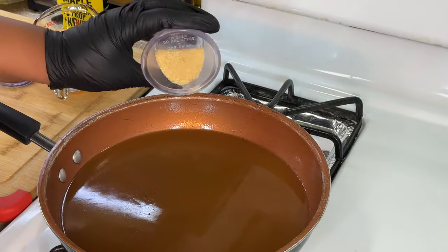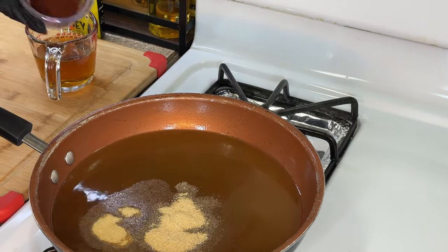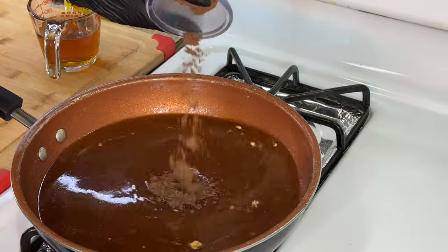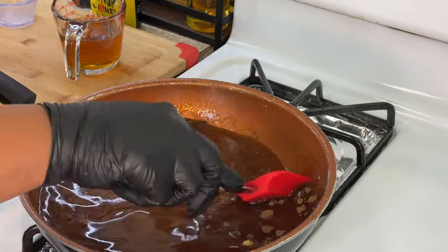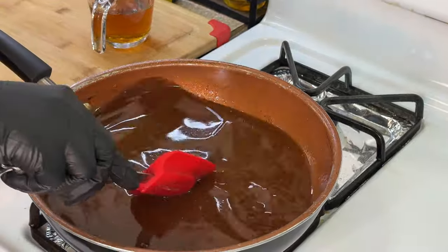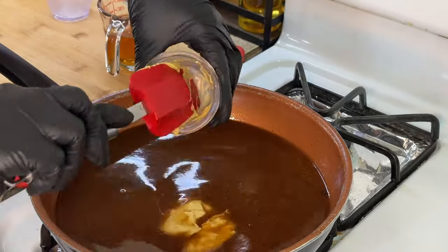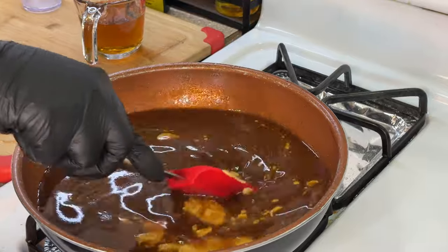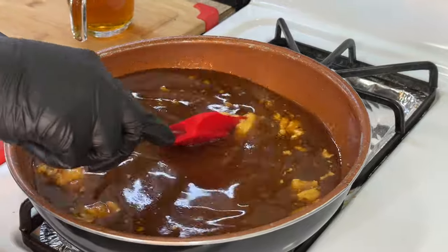We're going to spice it up a bit — I'm going to add some onion powder, garlic powder, and smoked paprika for a nice smoky element. I'm also going to add some allspice. Give everything a good mix until the powders break down. We're going to add our Dijon mustard to the party as well. When you add the Dijon mustard it's going to look like a clumpy mess, but that's totally okay — give it some time and the sauce is going to thicken up and the mustard will break down.